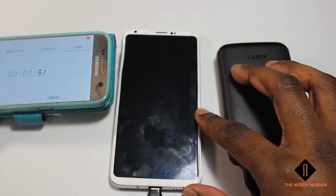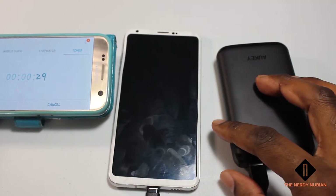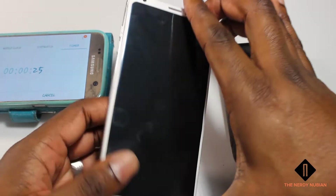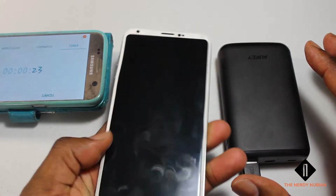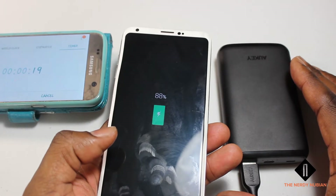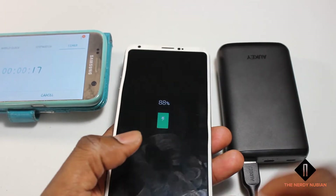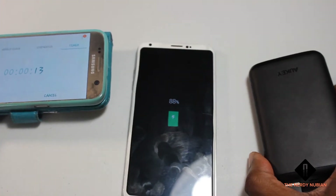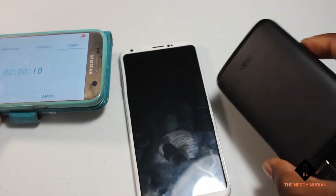Alright guys, we are down to the last 30 seconds of this charging finale. Let's see where we are — 88%! Not bad at all. So I have to say this is very successful. Awesome little device.